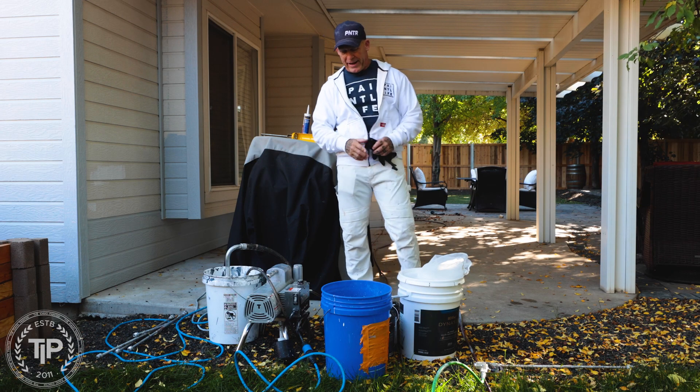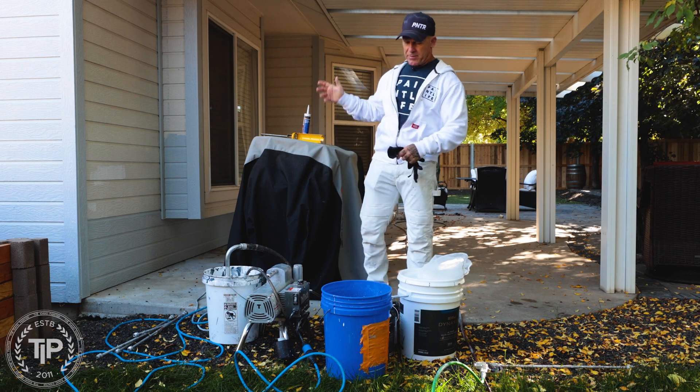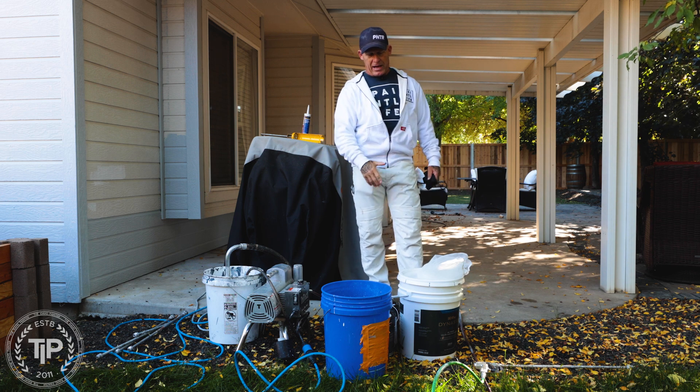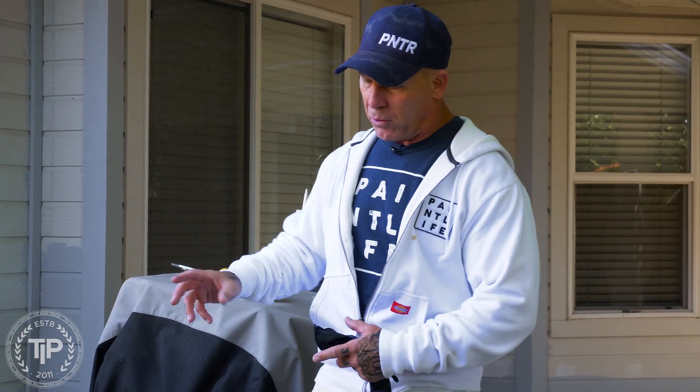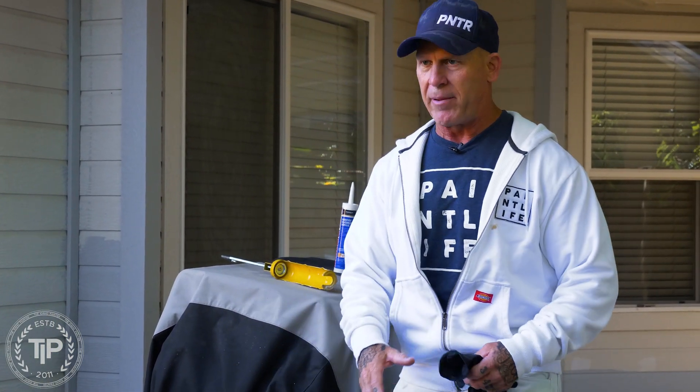I want to talk about straining your paints. I'm getting ready to spray the body right here. I've got a five gallon of the body and I've got multiple singles of the body. We're just pouring some into a five. Saw some chunks of the paint coming out, and it's pretty common.